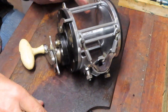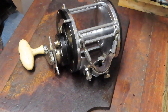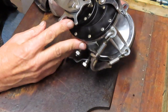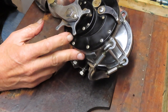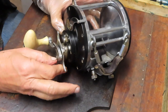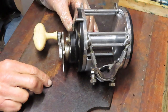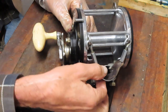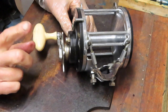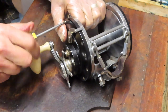Hi, this is Dennis with Second Chance Tackle. Your eyes aren't deceiving you - we are working on a big reel today. This is an Ocean City, the last of the ones that Kevin had sent in. This is a 9-0, number 609 Ocean City big game reel. I did a little research - the first catalog I found it in was 1950, and it sold for $35, which was a fairly expensive reel at the time.